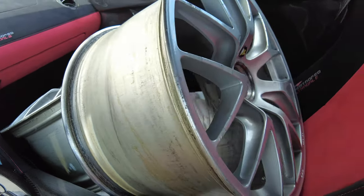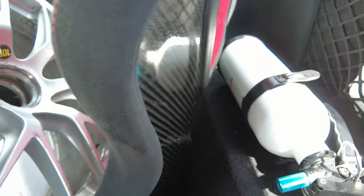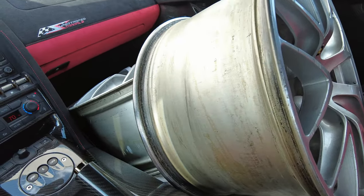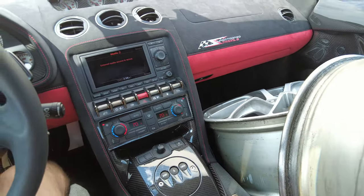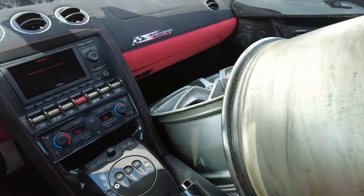Here's my passenger for the day in our nice carbon-backed Superleggera seat. We've got two Ferrari race wheels inside of a Lamborghini. Is that even legal?